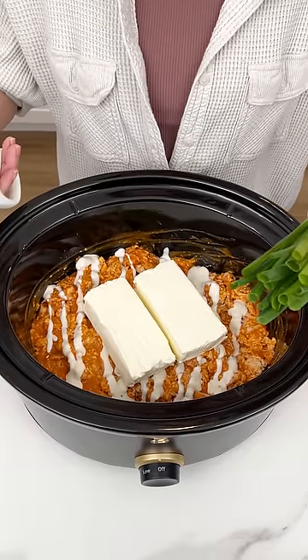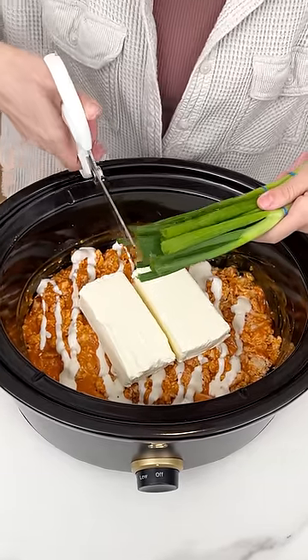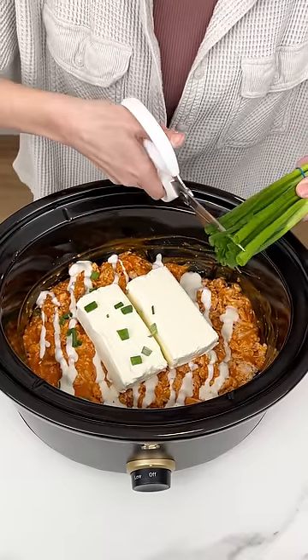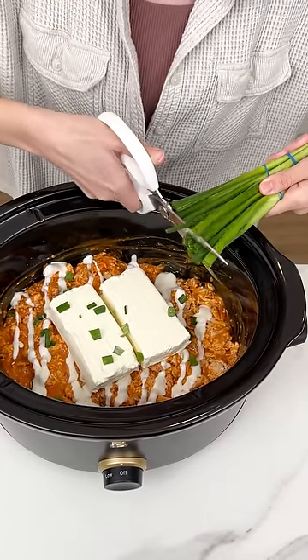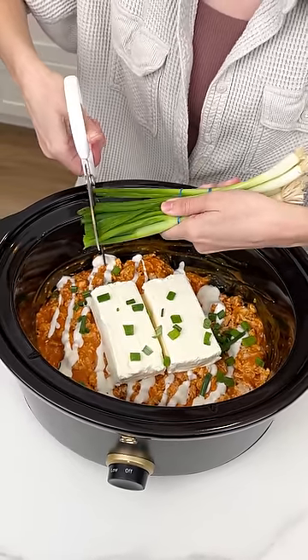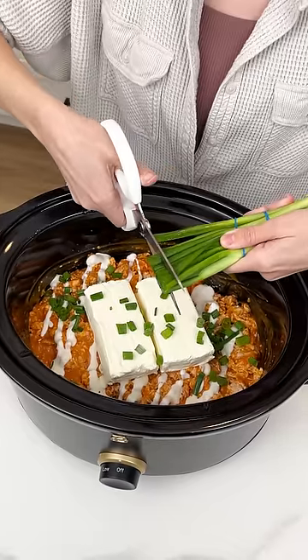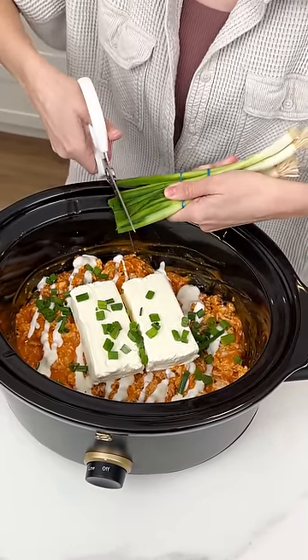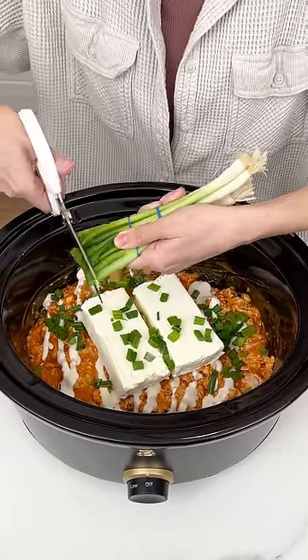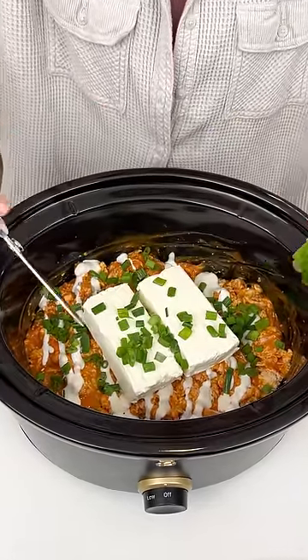Now what goes great with these flavors is some green onion. So I'm just going to chop up this green onion right into our crock pot. You can do this after it cooks, but I kind of like it all the way in there while it cooks so that flavor can be released and add to our appetizer. And look at that bright green — how it just really pops with this dish.